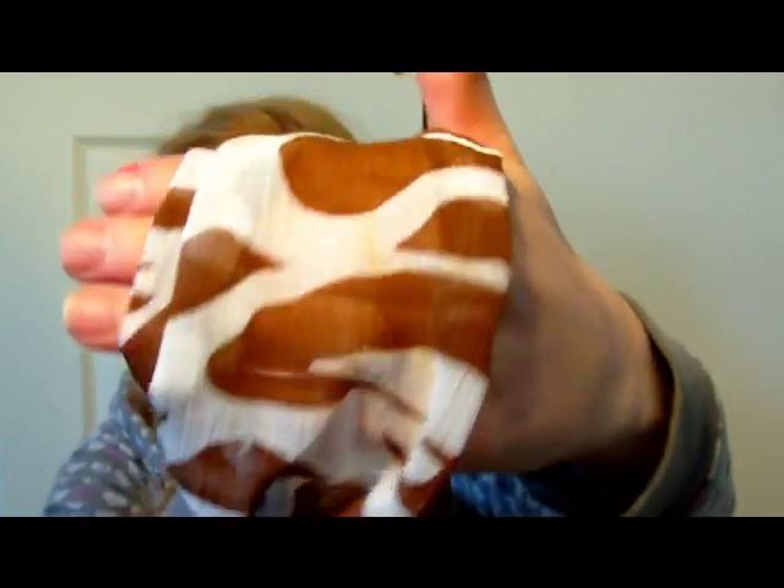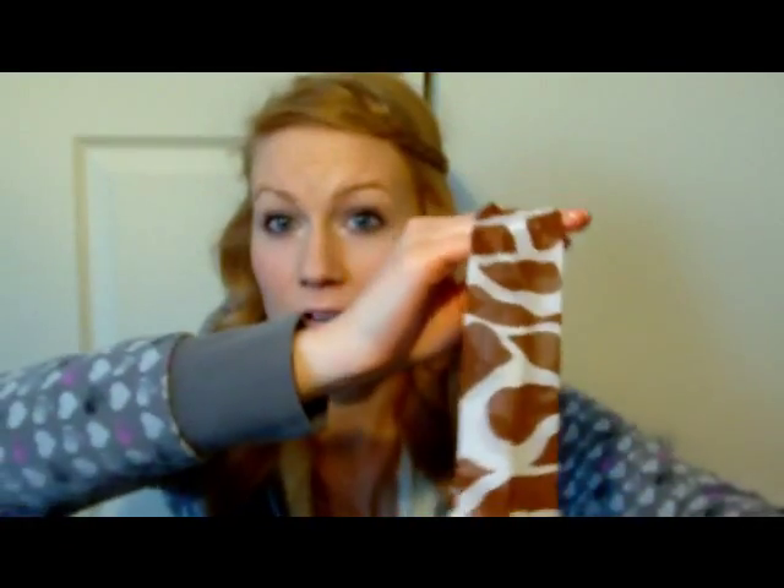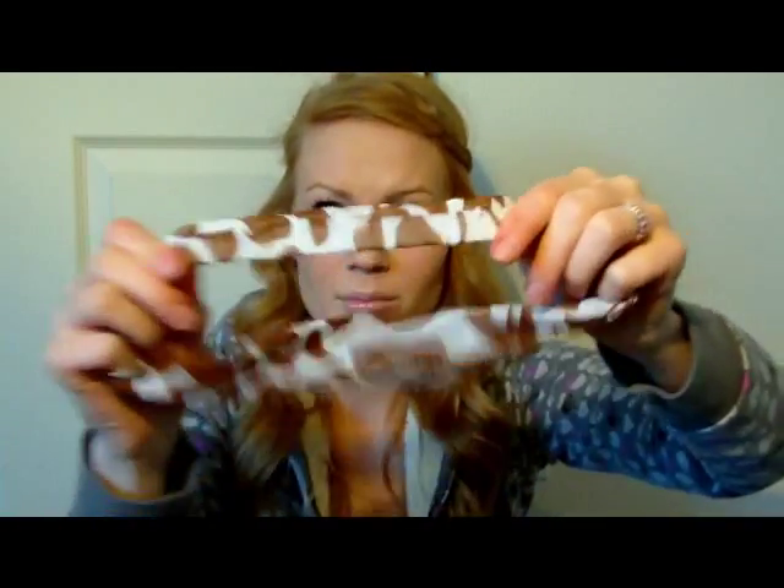I also have this kind of giraffe print headband. This one I got again at my dollar store — it's really cute. I wish the band in the back wasn't that big but it's still really nice. It's like this little scarf material and it looks really pretty on top of your hair. Those are all the elastic-y type more casual ones.